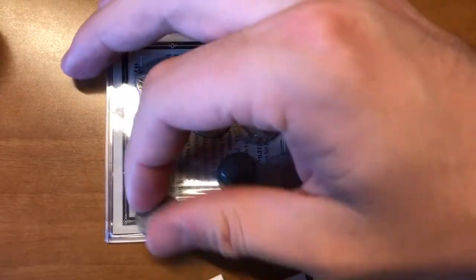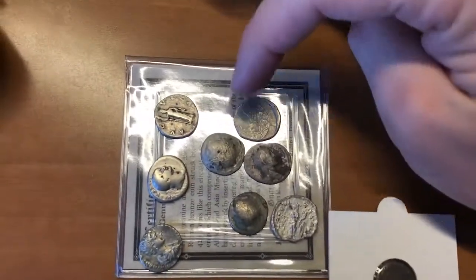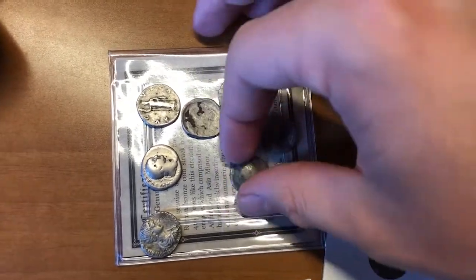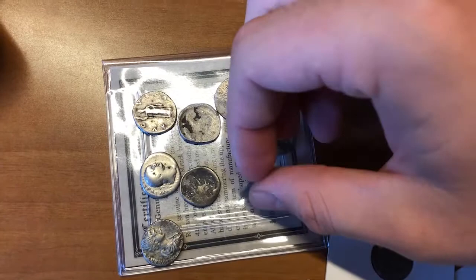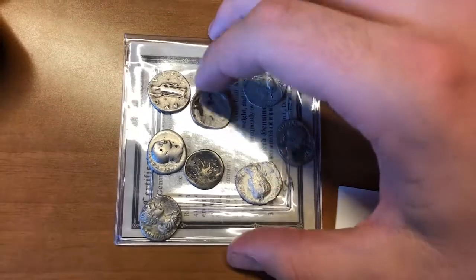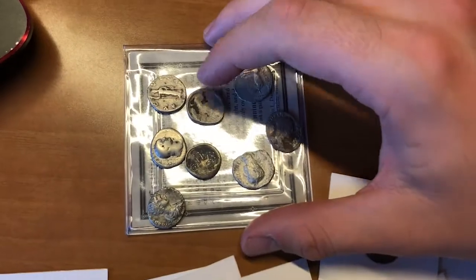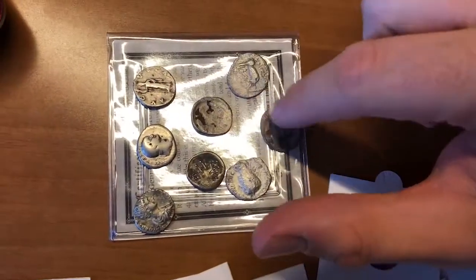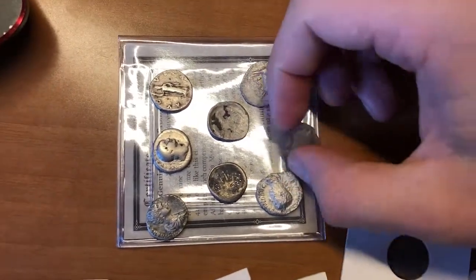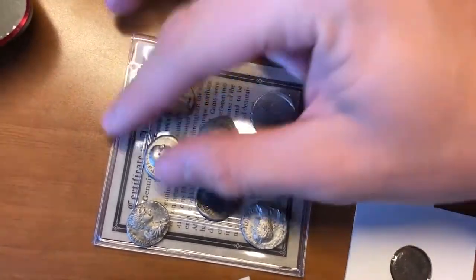If you put $100,000 in a safe and $100,000 worth of gold or silver in a safe for 10 years, you'll lose at least 2% per year to inflation on the dollars — but the gold and silver should relatively hold your buying power. I'm not a financial advisor and any decisions you make are your own. But this is why I stack, why I've been saving, and why I think it's important that we wake up to the system we have now.